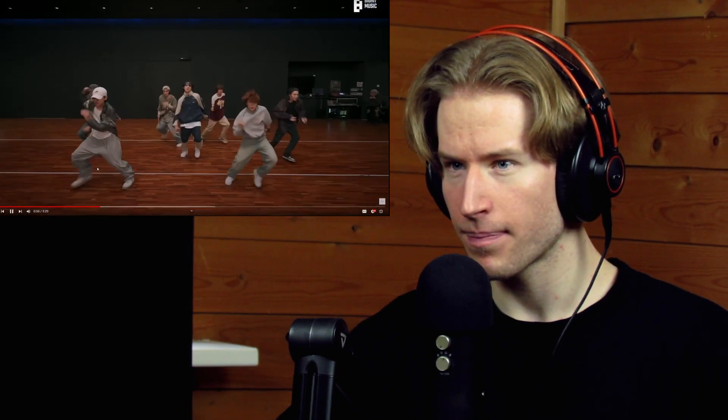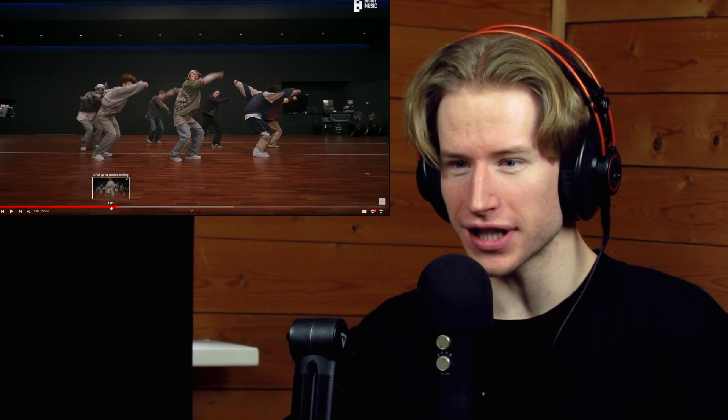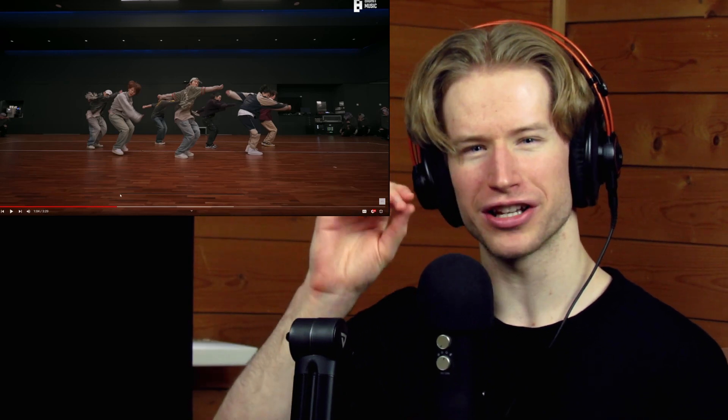Nice, powerful. You gotta run. Nice, I like this — this kind of feel of this section. This section feels kind of big, you know, but then every next move is like them just touching it — just look at this.